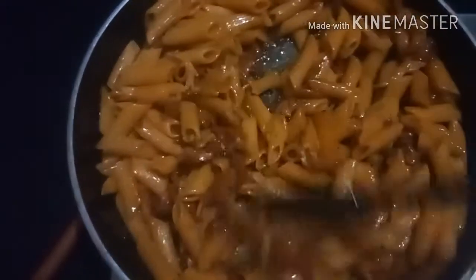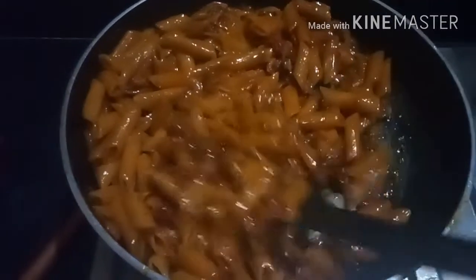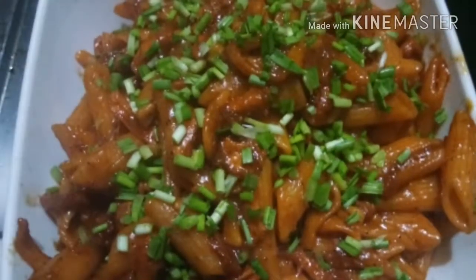Now our spicy, tangy and juicy pasta is ready. Here you can see our pasta is ready. Yummy! Garnish with some spring onions or chopped coriander and serve hot.